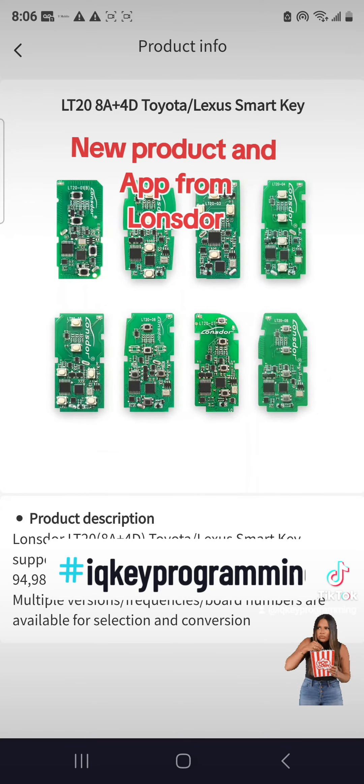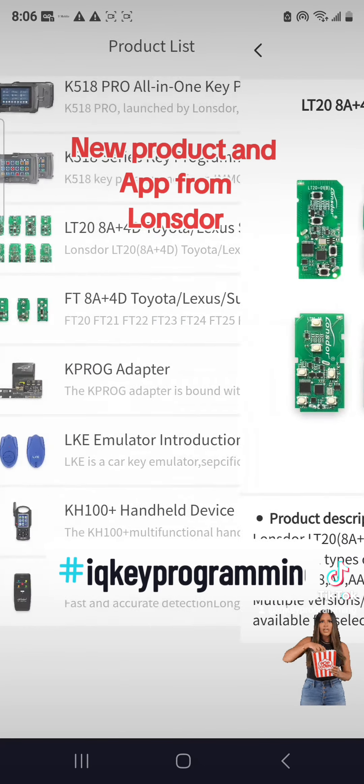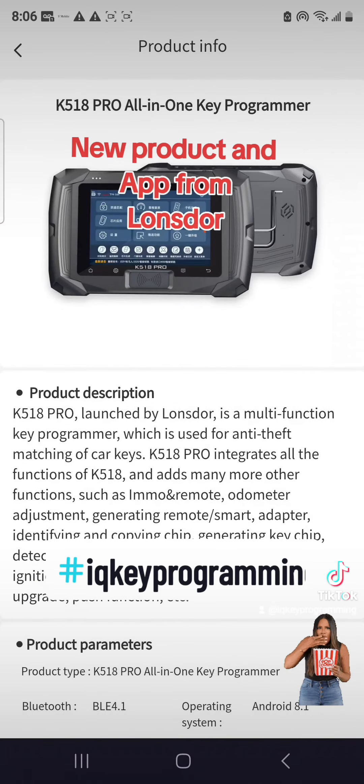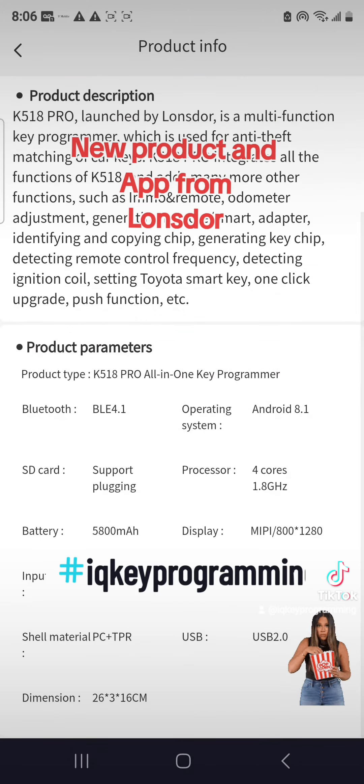These LT 20s are all brand new boards that we just had them create, and only the IQ team is the first to show you these boards. We were also the first ones to bring them out into the US.